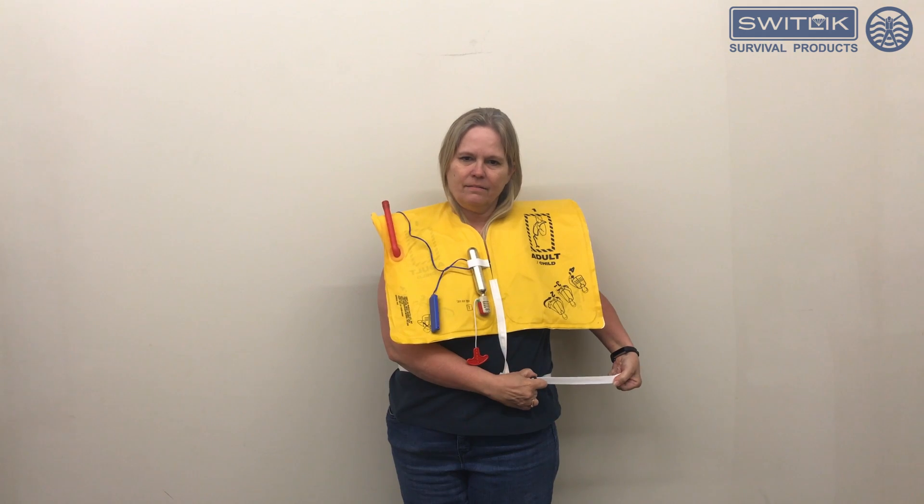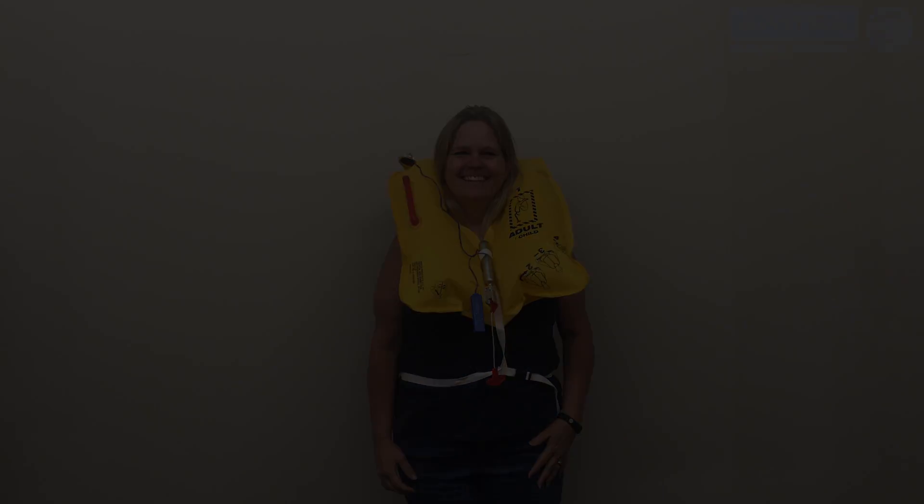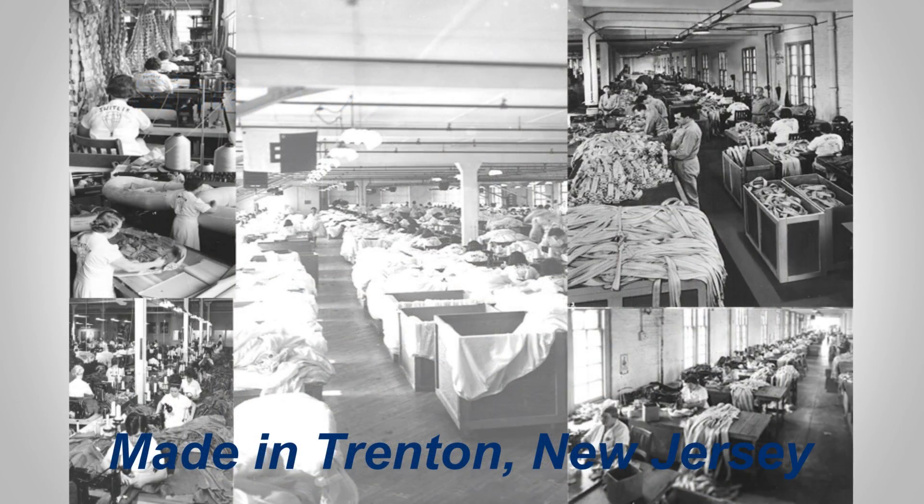Nice and snug. And then I will inflate it. [vest inflates unexpectedly — repeated exclamations]